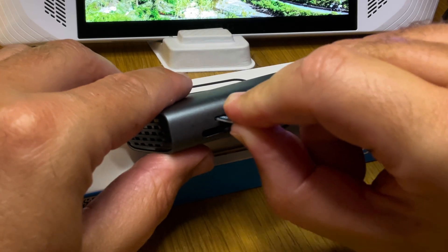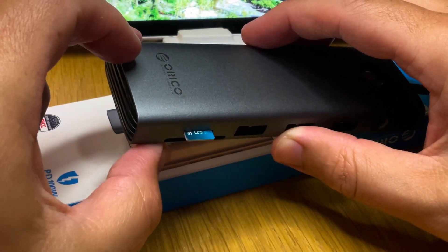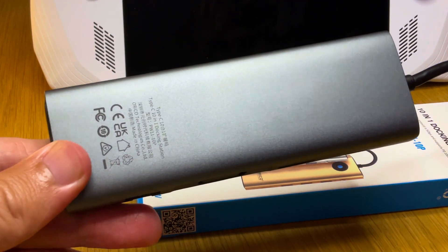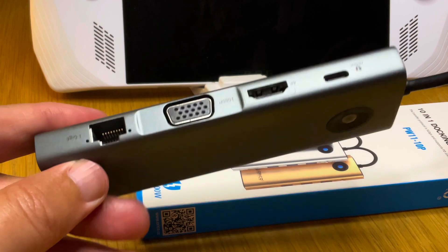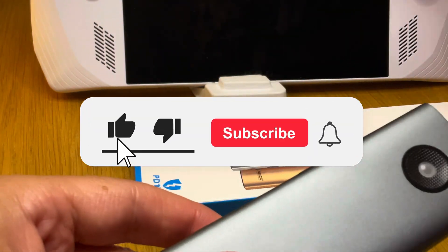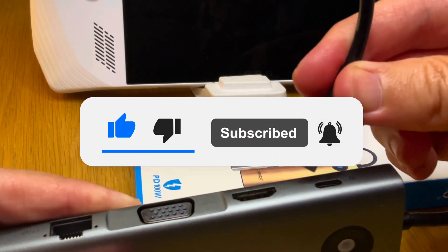I'm like 39% of you and am hesitant to use the Ally's SD card slot, so let's put a SD card into the Oracle 10-in-1 and see if the Ally recognizes it. A new video releasing shortly will address the SD card situation that you do not want to miss, so make sure you're subscribed, enable notifications and slap that like button.